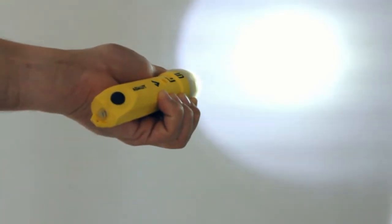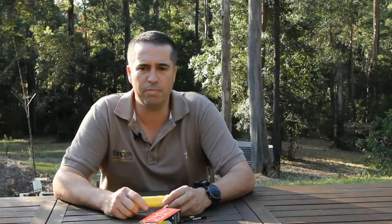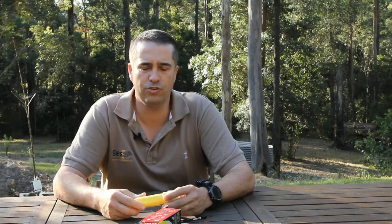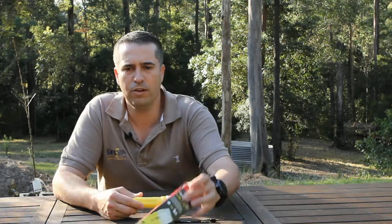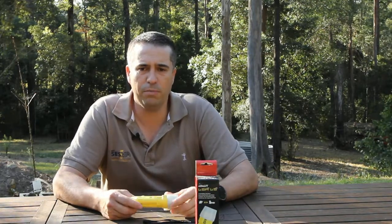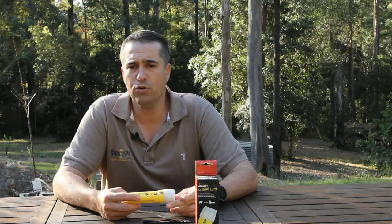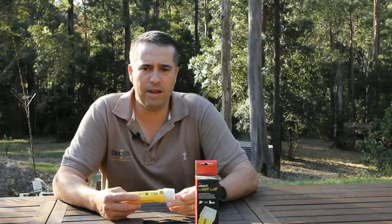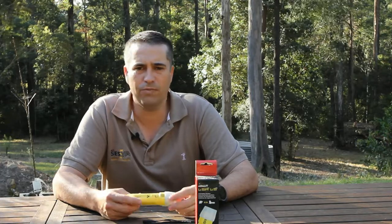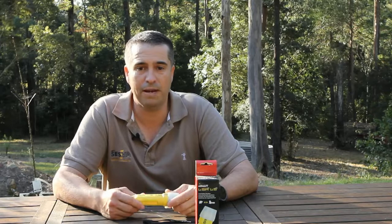From my perspective, this torch is suited to wet weather environments. It is well sealed and won't be affected in rain or storm damage response, and the light output will not blind your team members like some torches on the market. From a flood boat operator's perspective, the torch could be kept in an operator's pocket or tied to the PFD. If it ends up in the water, it will keep working with that IP67 rating for at least 30 minutes at a depth of a metre.